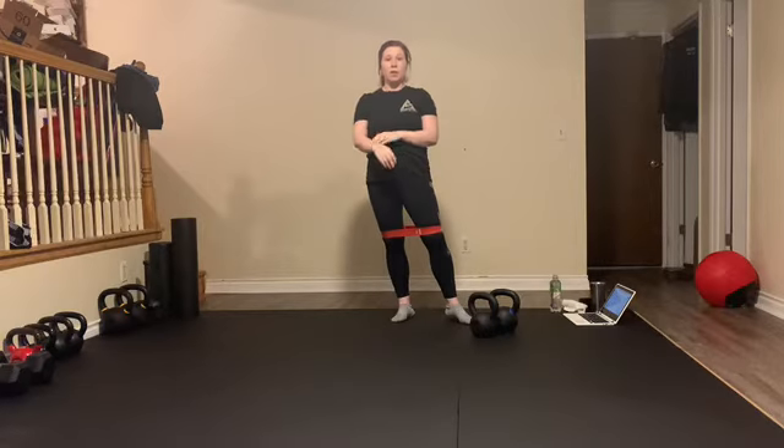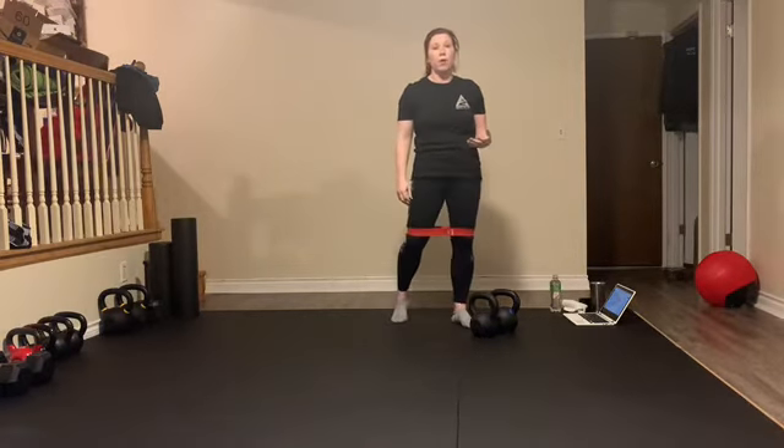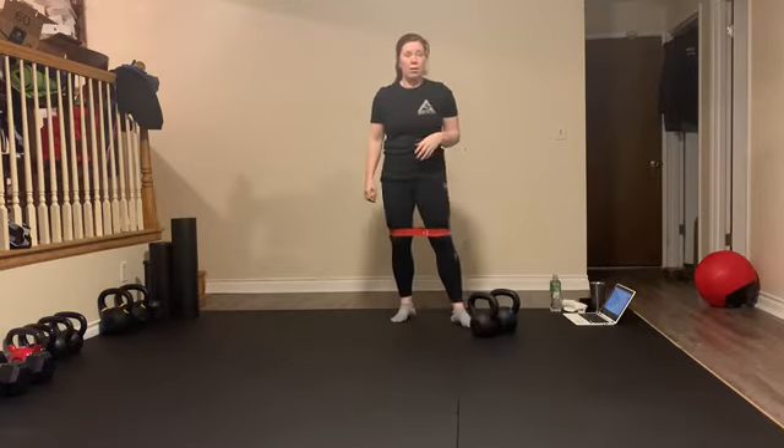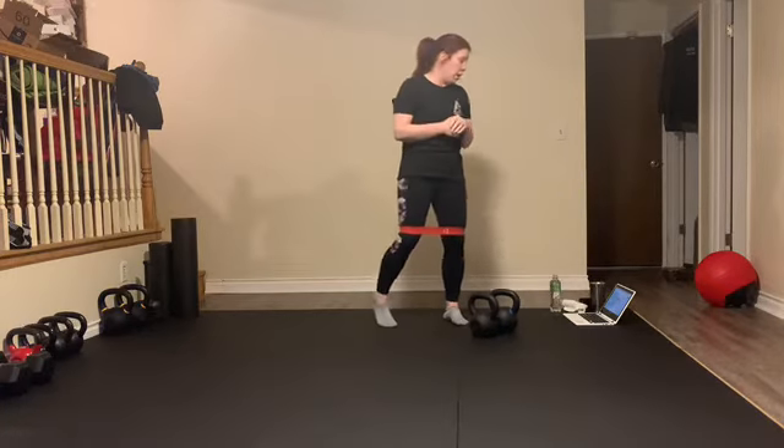Kettlebell front squats were appropriate for me weight-wise. Depending on the weights you have, this could also be done with dumbbells. If you don't have an appropriate dumbbell or pair of kettlebells, you could do this as a goblet squat with a single kettlebell.